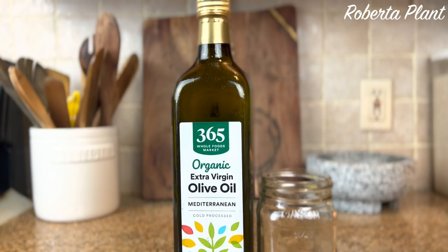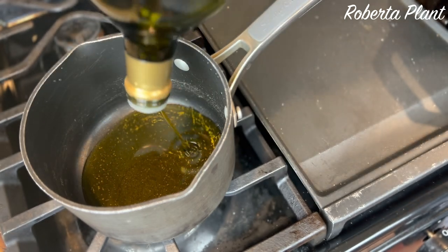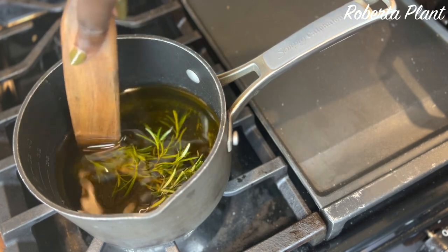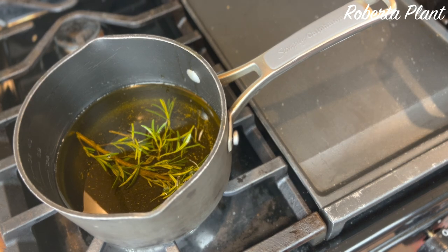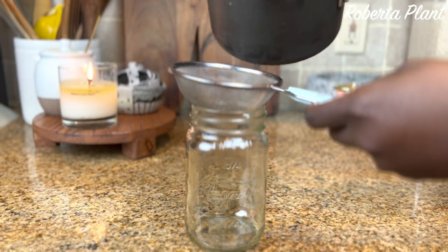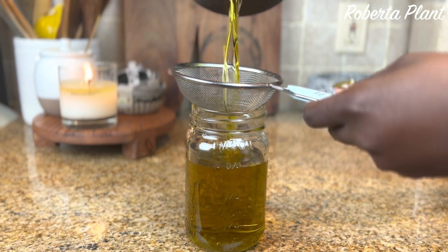Here I am making rosemary infused oil. I learned this from Elliot Homestead — I love watching her channel because she cooks a lot and she has a farm and her kitchen is super dope. So I poured the rosemary into a small pot — I was making a small batch because I didn't have that much rosemary and it's my first time doing it. I cut a couple of sprigs of rosemary, put them in there, and had it simmering for about 30 minutes on level one or two — very, very low heat.